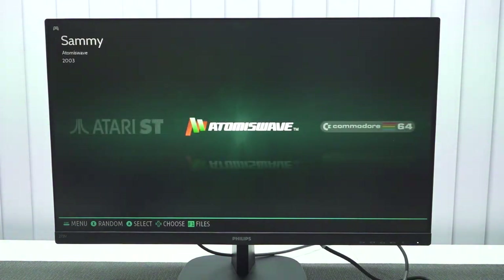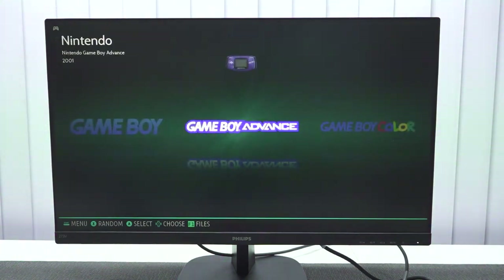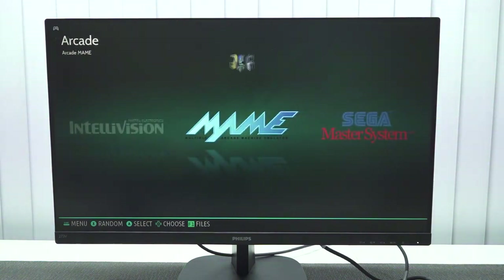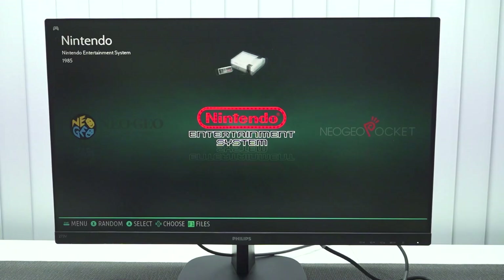There's also Neo Geo and Arcade. We're going to test systems like Atomus Wave, Sega Dreamcast, and PlayStation Portable. This thing has so much to offer, but take into consideration that some of these boxes have really old and low specs, so we will encounter some issues when it comes to emulation performance — and of course, the question is whether some of the games are even playable.